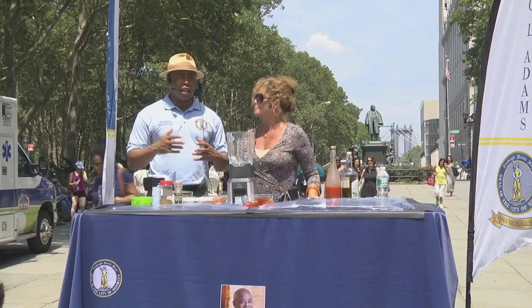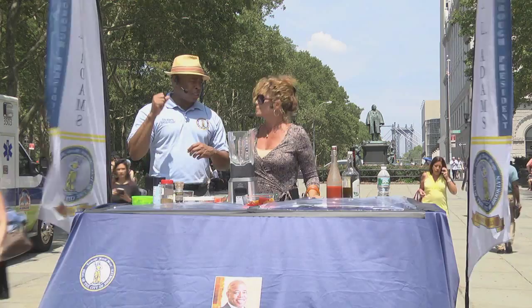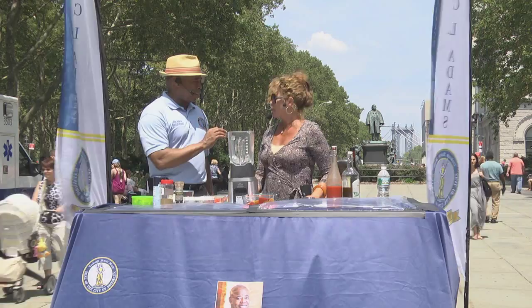You can throw these items into whatever device you want — Vitamix, NutriBullet, a blender. I throw kale, carrots, and collards in, and you drink it.